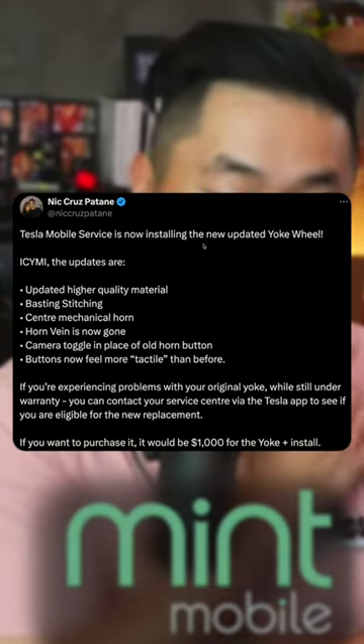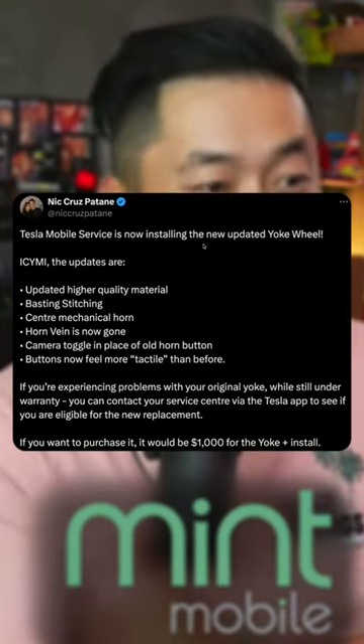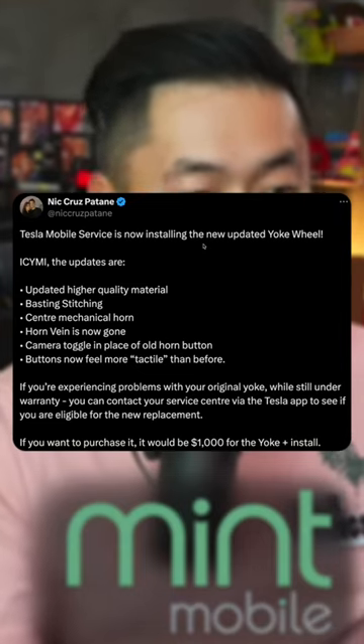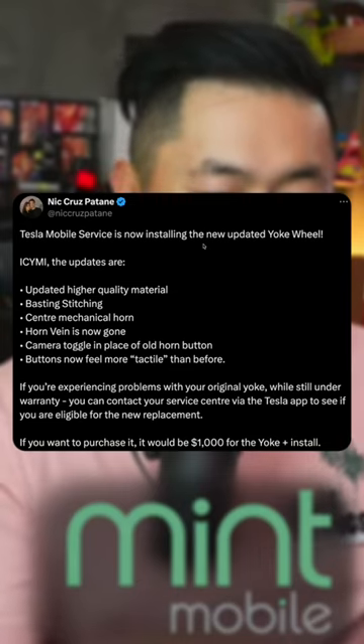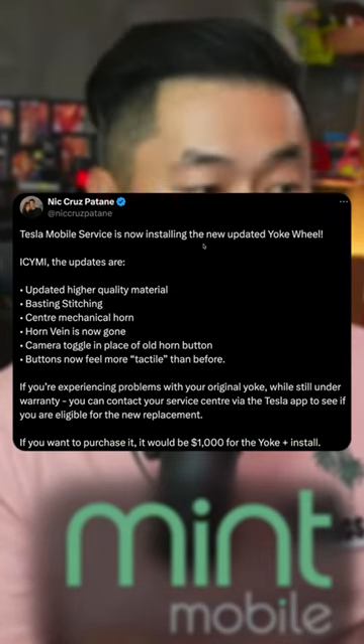I kind of like the camera toggle because I've gotten used to hitting that camera button on the Cybertruck to pull up cameras pretty quickly. And the buttons feel more tactile than before — the current Model S and X yoke buttons don't really push, but I noticed on the Cybertruck and also the Model 3 Highland they do.